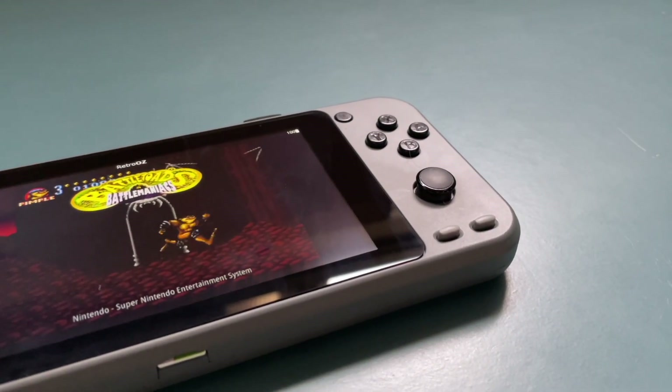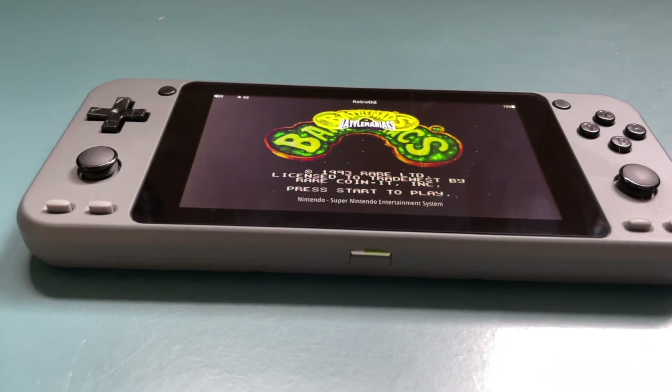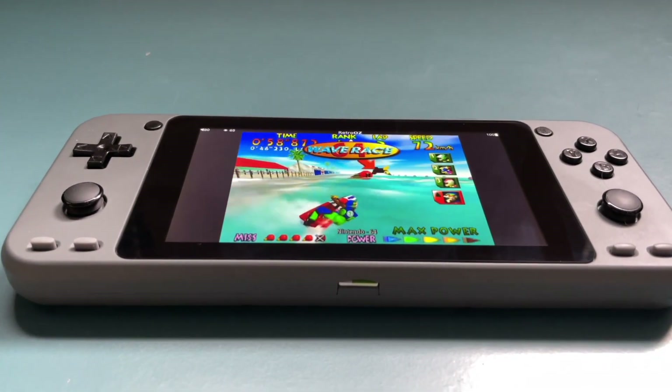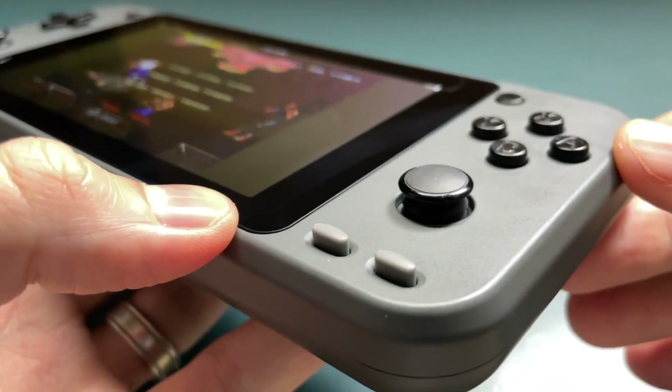Hey everybody, this is Russ from Metro GameCore. I've had the Odroid Go Super for about eight months now, and when I first got it I was pretty disappointed in it. Despite having a nice five-inch display, I really wasn't a fan of the analog sticks, the d-pad, as well as the face buttons. I felt like all these components were just a little bit too small for such a big device.